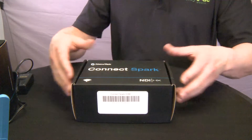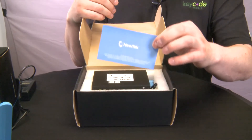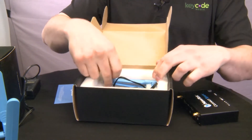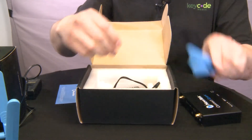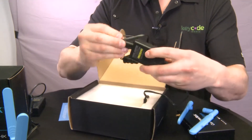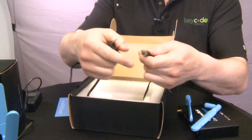This is the box you get for both the SDI and HDMI versions. Opening it up, you're first greeted with a little card, and we'll get into what that means later. Inside is your NDI Spark — this is the HDMI model — some WiFi antennas which you may or may not need to screw on depending on your use, and what is possibly the shortest power cable we have ever seen. We estimate this is probably three feet long, and it connects with a special screw-on adapter.